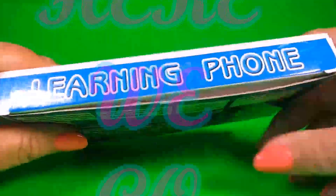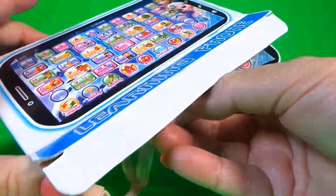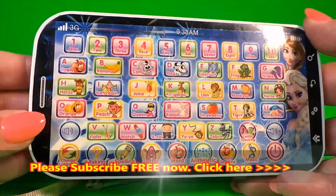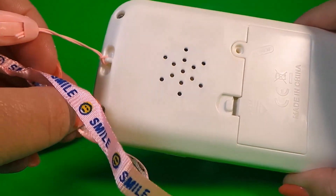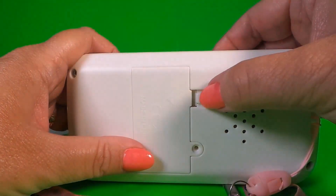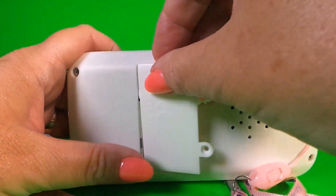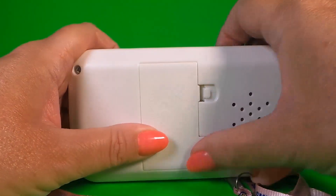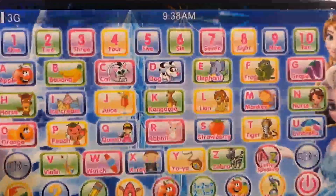So the box opens from below. Wow, it looks amazing! There's a strap already attached that says 'smile', and inside this compartment there are some batteries. That means it will work straight away. Cool!